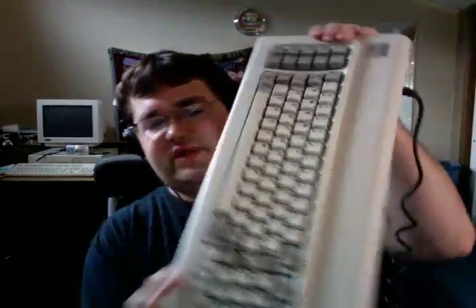Greetings. In this video, we're going to go over the complete restoration of the IBM PC keyboard. This keyboard was in production from around 1982 to about 1987. This particular keyboard weighs about a good 10 pounds and is very restorable. Many keyboards are completely disposable. This one is not.